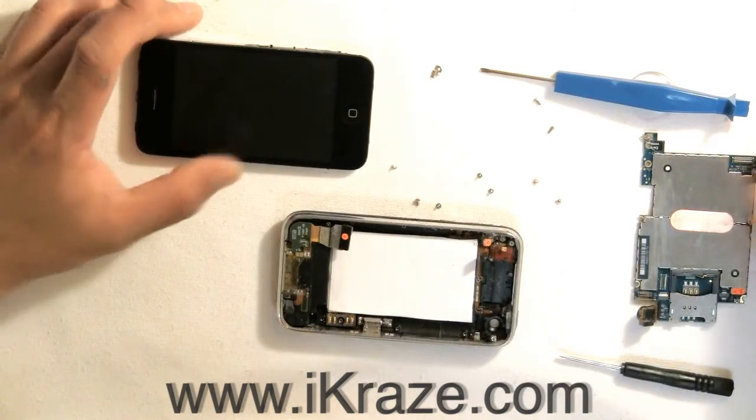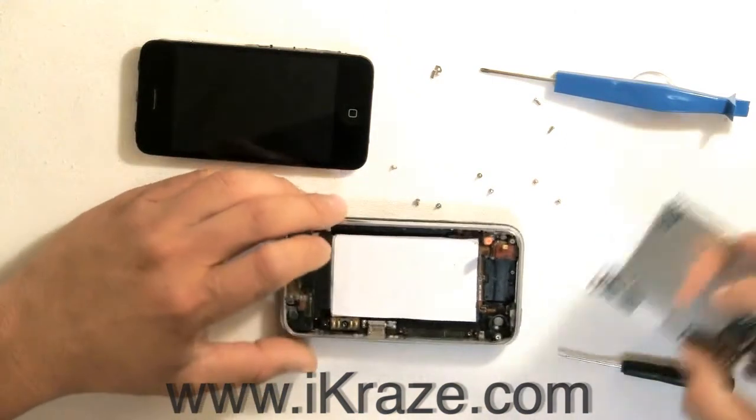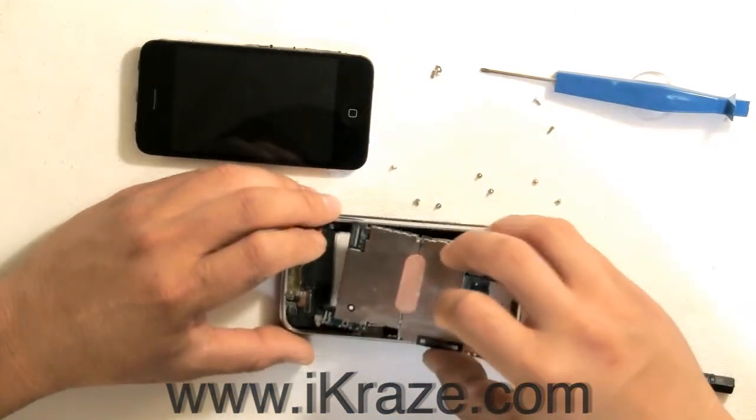Now, you are going to want to reverse the process. Replace the main board, making sure it's in the correct position.